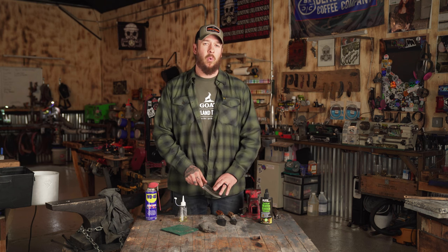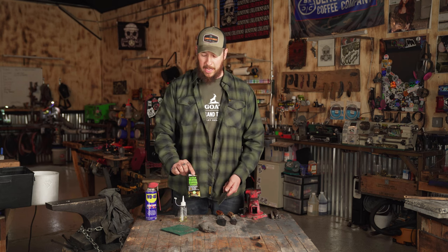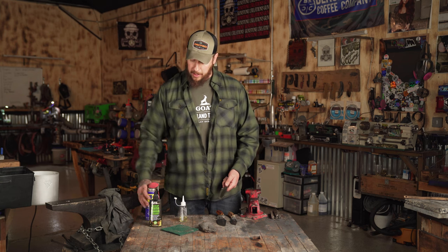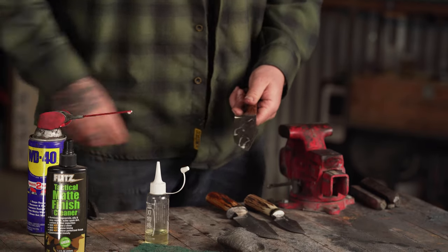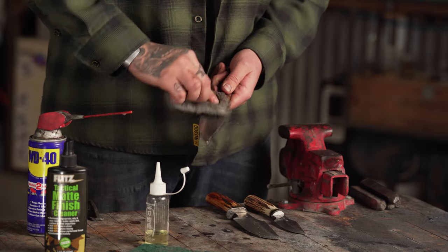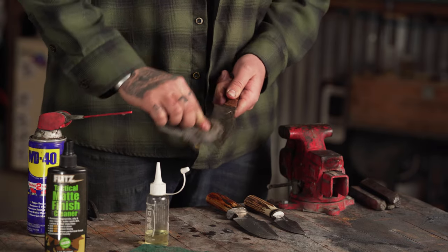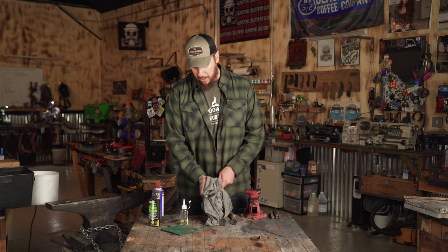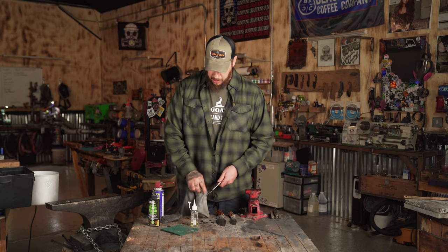But if you do happen to pick up flash rust — if you forget to add oil to your knife — it's really simple to fix. You can use something that removes rust; this is a knife-safe one, or something like WD-40, just a little bitty spray. Then I like to use quad-zero steel wool. Throw that on there, and if you have flash rust on the blade, this will take it right off. It'll even remove some of the patina over time. Dry your blade off and add your little dollop of oil.